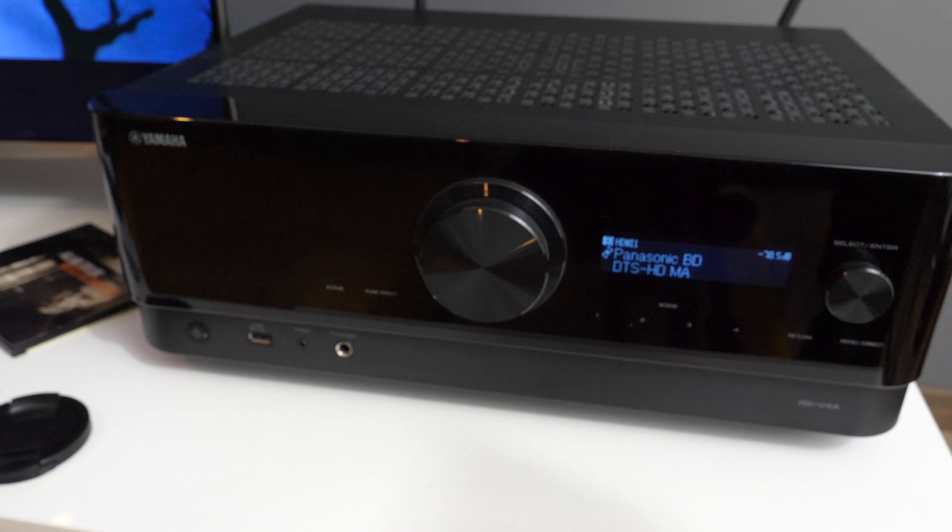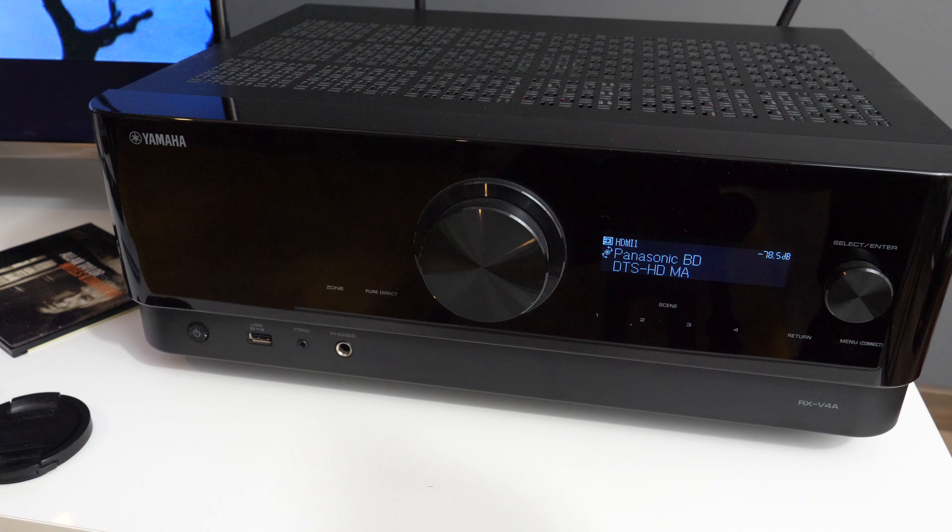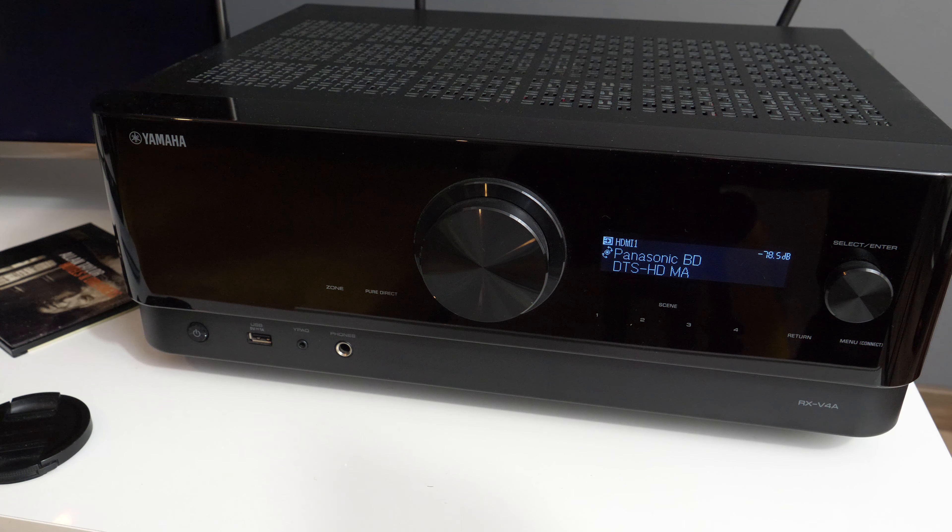And guys, that's all. Now you know how to get stream information for the Yamaha RX-V4A AV receiver. Thanks for watching.